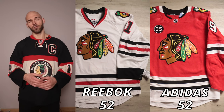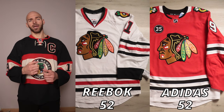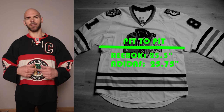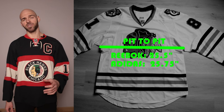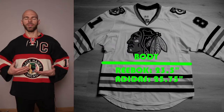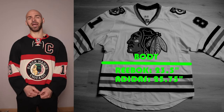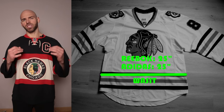Now it's time for measurements - they're both going to be a size 52 MIC, one Reebok and one Adidas. First up is pit-to-pit across the chest. On the Reebok we're going to have 25 and a half inches, and on the Adidas we're going to have 25 and three quarters inches, actually just under 26 inches. At the body right around where the ribs are, the Reebok is going to taper in at about 23 and a half inches. The Adidas is going to stay the same at 25 inches. Towards the bottom of the jersey at the waist, both jerseys are going to be 25 inches.